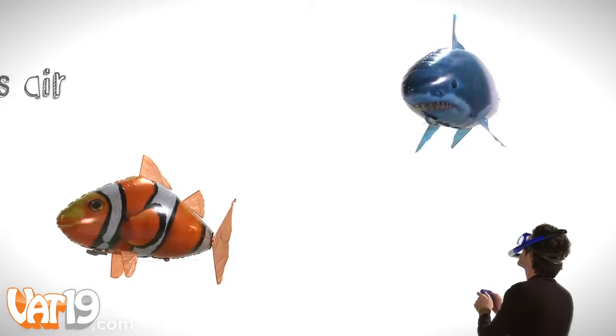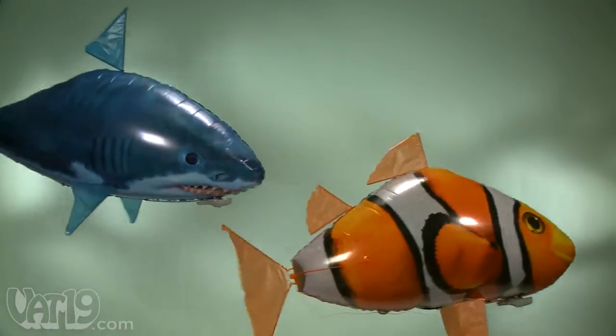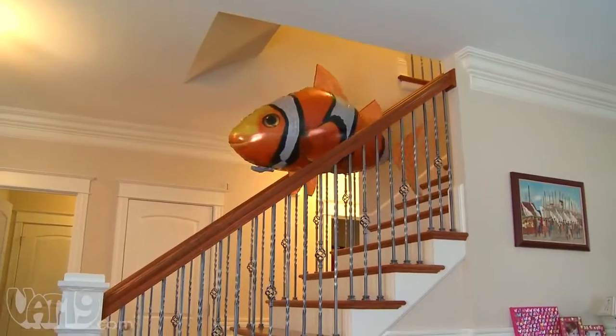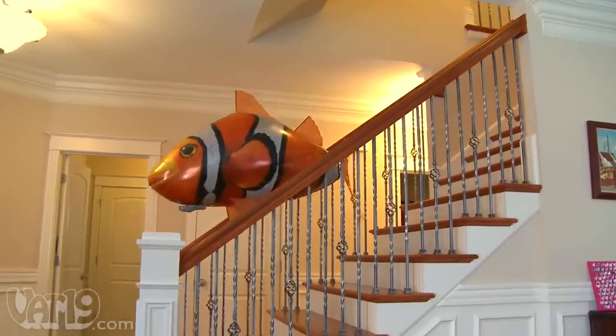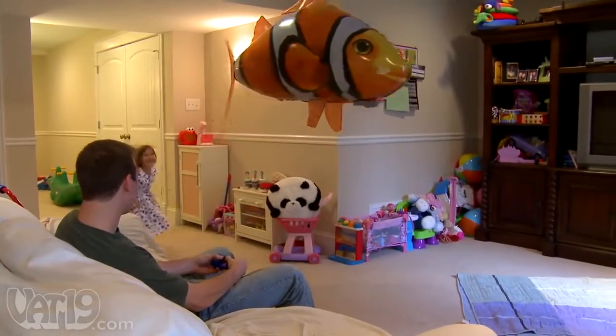Introducing fun at its finest: Air Swimmers. The amazing remote control flying fish that swim through the air like it's water. Incredibly fun and easy to fly, Air Swimmers' lifelike movements make them exciting whether you're at the controls or spectating.